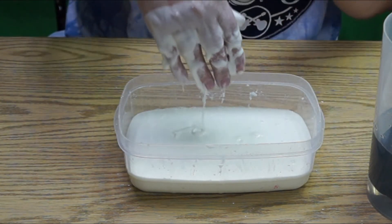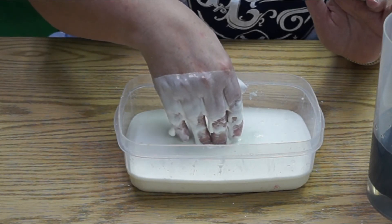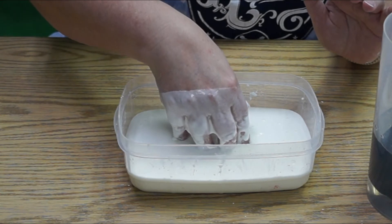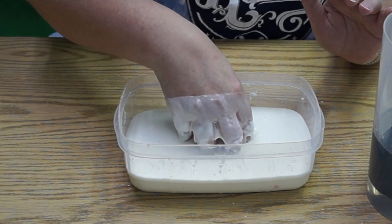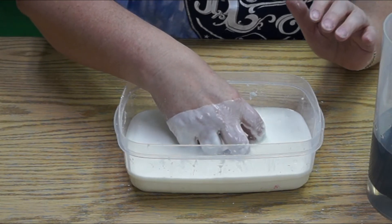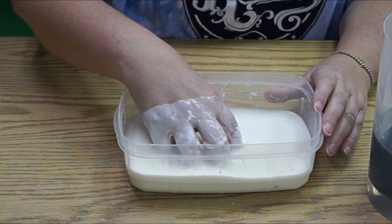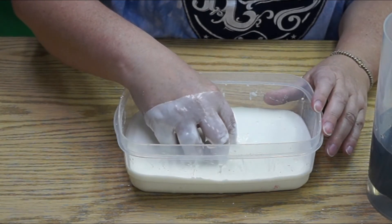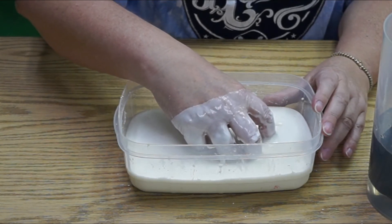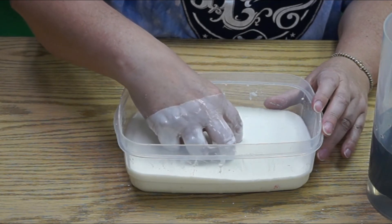Now let's try slowly, which is very little force. There's that whipped cream feeling — oh, that feels gorgeous. It's soft and liquidy. If I move my hand around really slowly, it feels like honey, like a really runny pudding kind of feeling. You can tell there's definitely more to it than just sticking your hand in a cup of water.